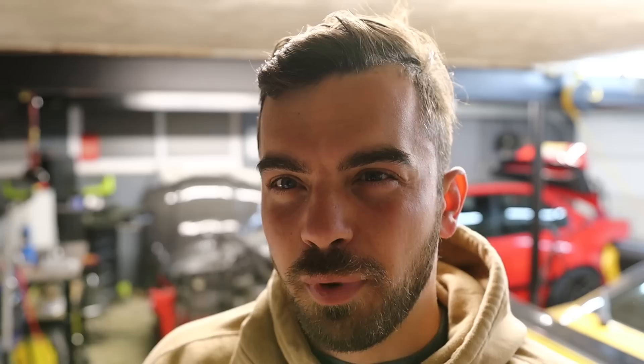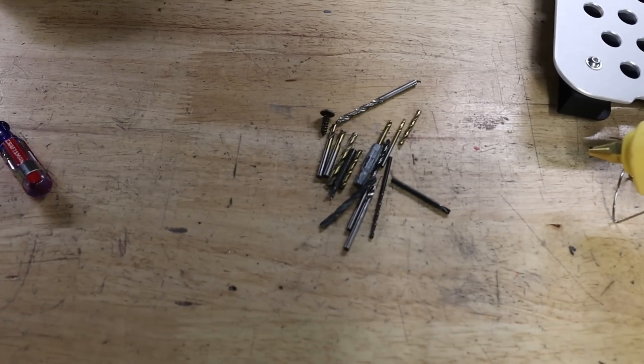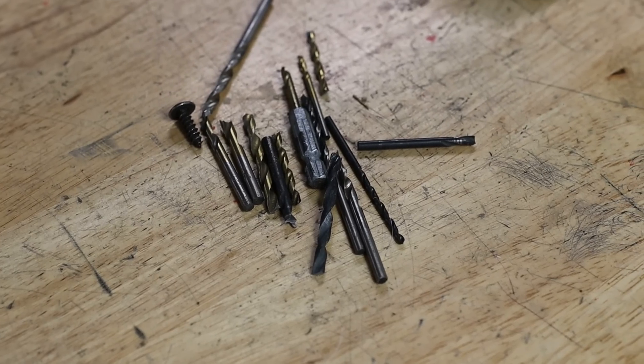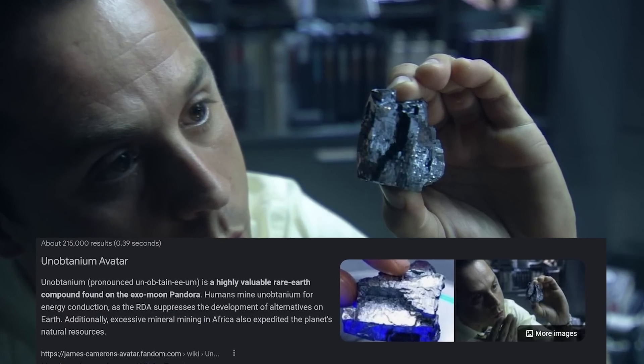I got the driver's side floorboard in but only with one screw — I broke probably about six drill bits. You're supposed to drill through the carpet and through basically the firewall slash floor to get a second screw in, but I don't know what it's made out of. I couldn't drill through it — unobtainium or something. So for now the floorboard's just in with one screw and it seems solid. If it becomes a problem I'll readdress it, but I got so frustrated breaking all those drill bits I just gave up. But it looks good in there.